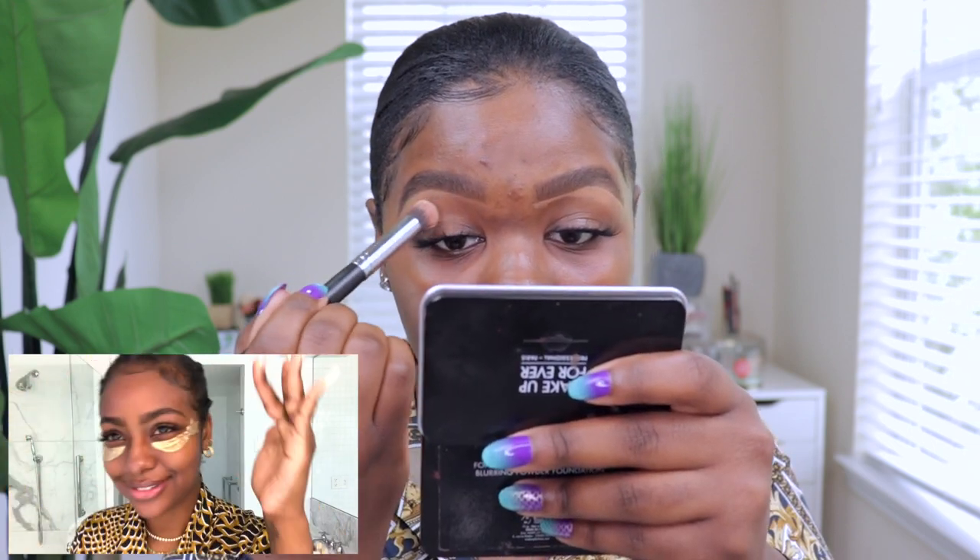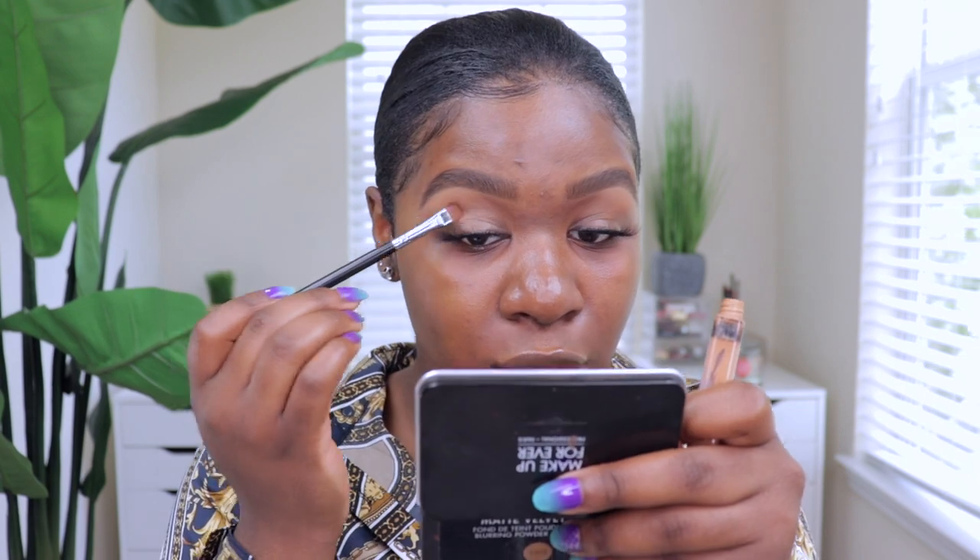I'm putting a little base on the eyes so the eyeshadow can pop. Taking the same shade I used for my brows and dragging it onto the lids as well. Now she's moving on to the eyes — she's going in with an emerald green palette. She didn't use a crease shade, which surprised me — I always put some type of brown in my crease.